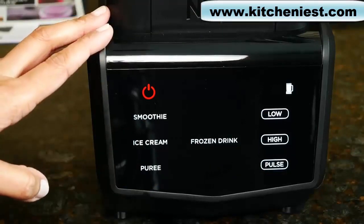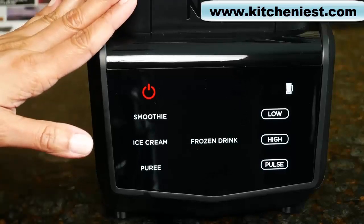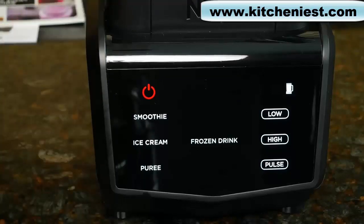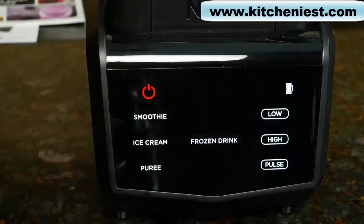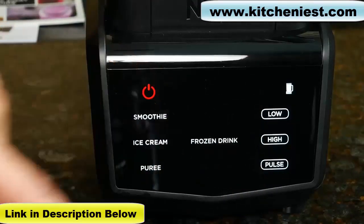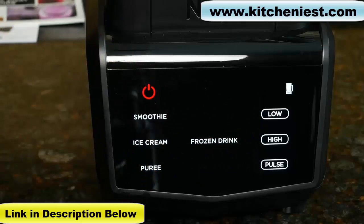The unit recognizes whether you put the pitcher on the base or the single serve cup. There are three manual settings: low, high, and pulse. To use pulse, just touch and release. The low and high options will run until you manually turn it off.